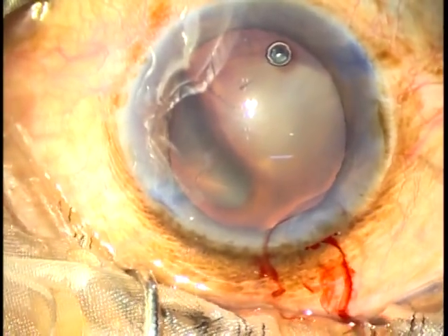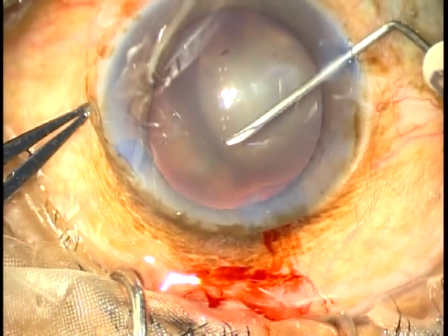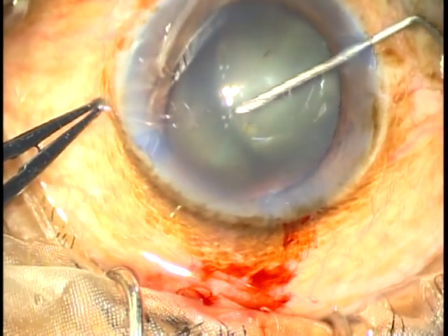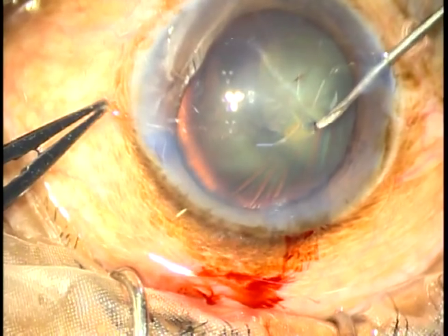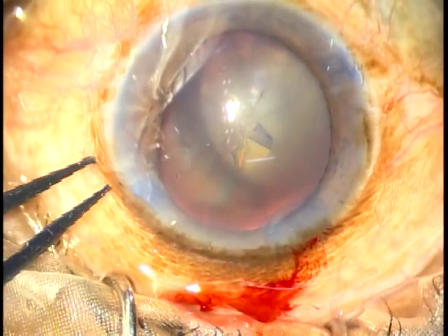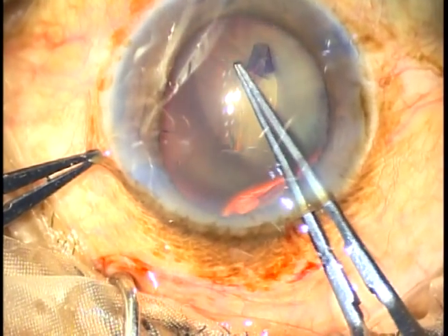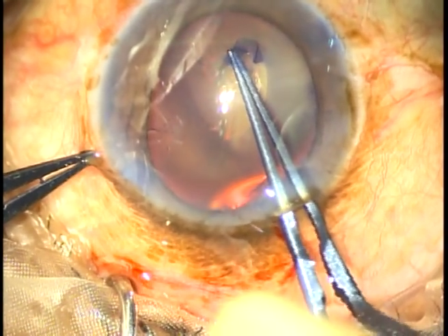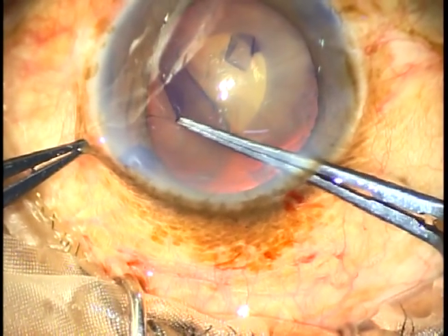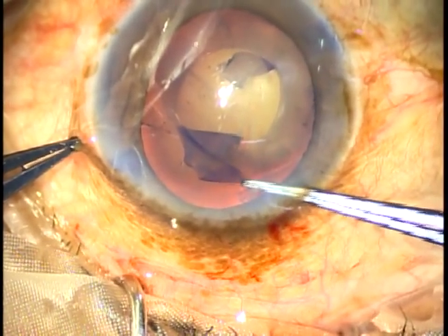Now I want to do capsulorhexis. As I try to make a puncture on the anterior surface, I find that there is wrinkling of the anterior capsule and the whole lens moves. This indicates general weakness — general dehiscence at some point. In this case, there is zonular tear centering at 3 o'clock. Very gently, very cautiously, without any jerky pull, I am doing this capsulorhexis.